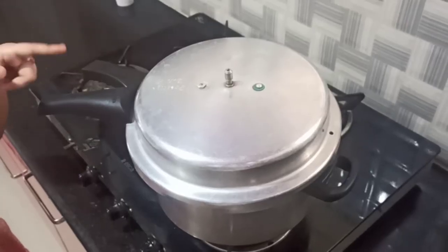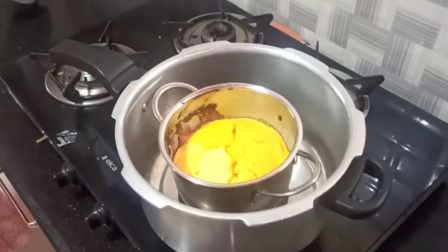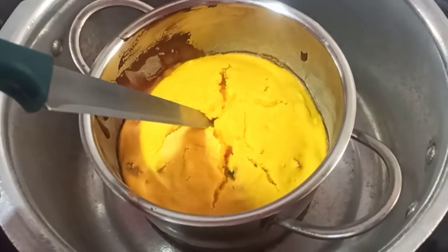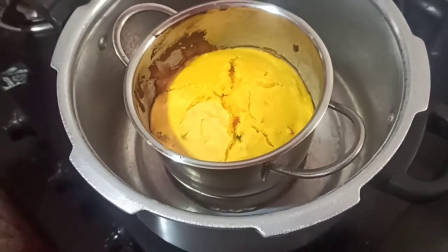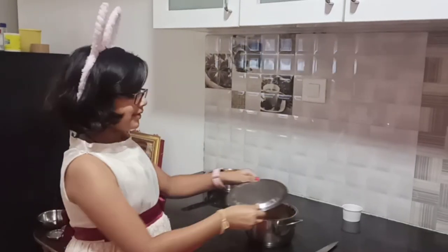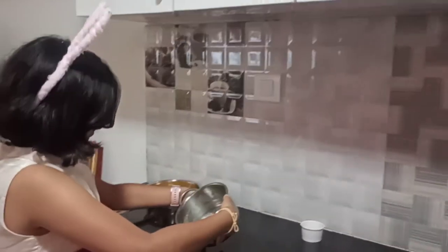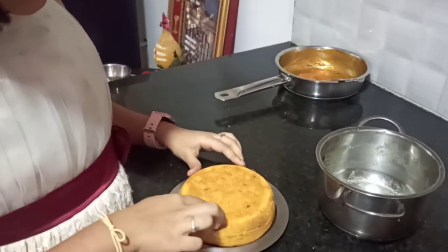Let's check if the cake is done. Wow, look at that! The cake is done. Let it cool down until it reaches room temperature. Our cake has cooled down to room temperature. Now I will shift it onto a plate. Wow, look at that — so fluffy and soft!